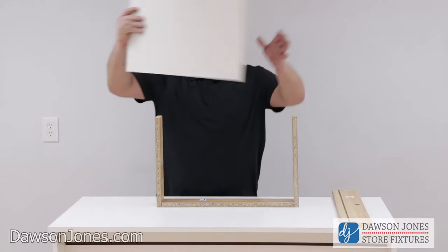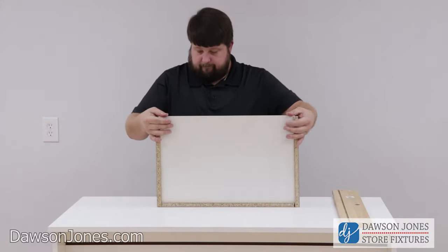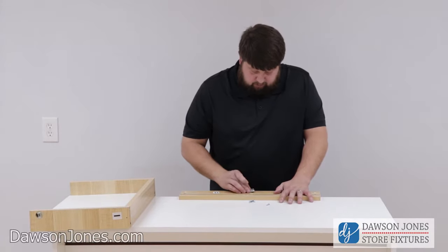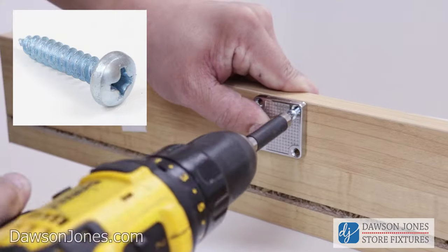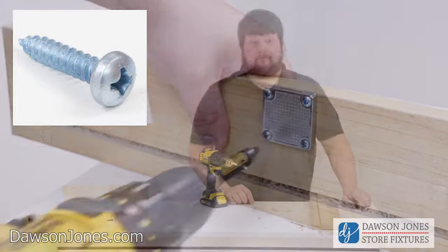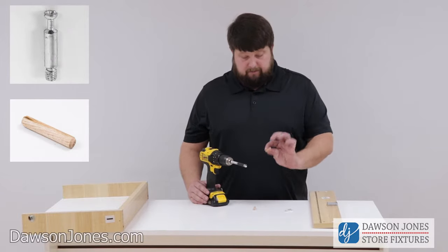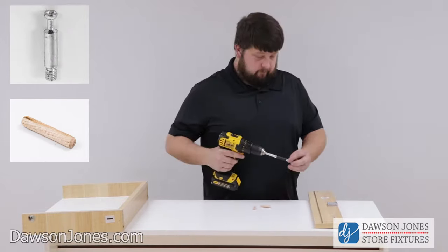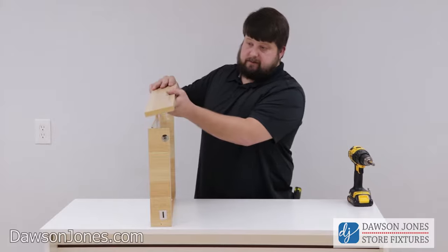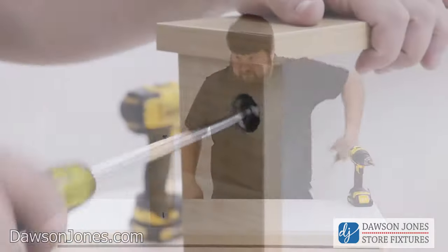Now we're going to take our K piece and slide it into the grooves. Now we're going to put in our lock — just line up the pre-drilled holes. Now that we have our lock on our H piece, we're going to take our two remaining cam pins and two remaining wood pins and place them in it. Then take the H piece, sit it down aligning the grooves, and tighten the cams.